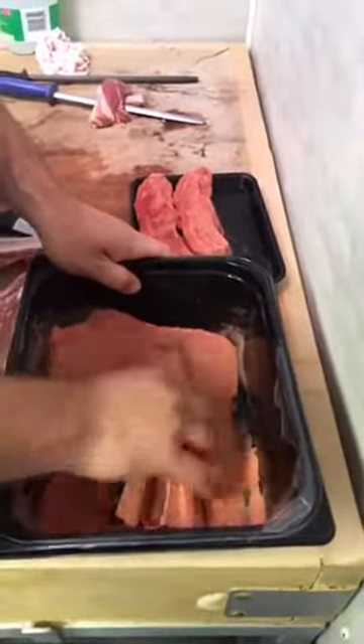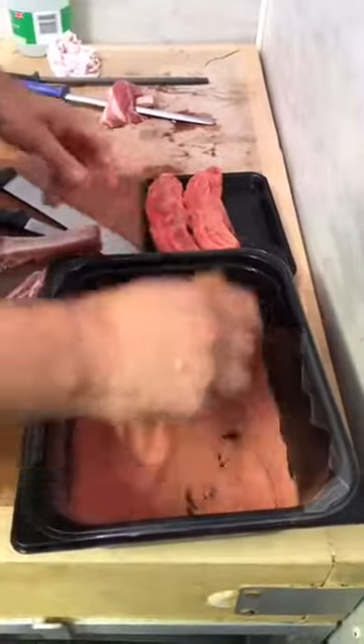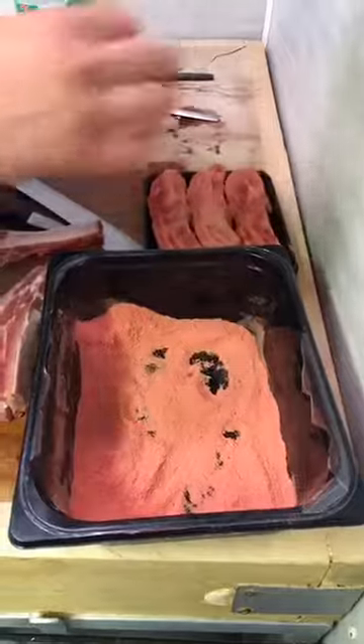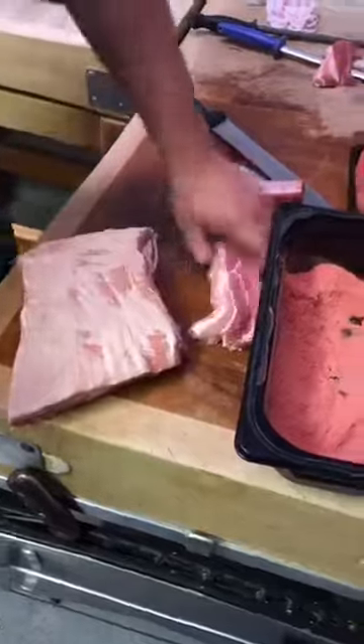Great for the barbie. Yep. Or in the oven - they're nice in the oven. You can also buy it in a piece obviously, like a rack, so you would call that a rack, and just roast it like that, or on the barbeque again, whatever you want to do.